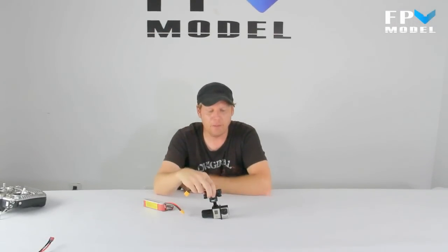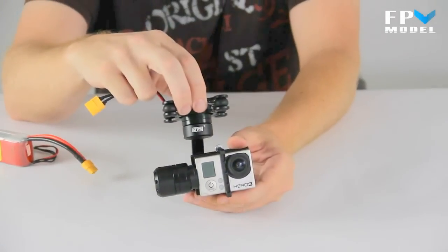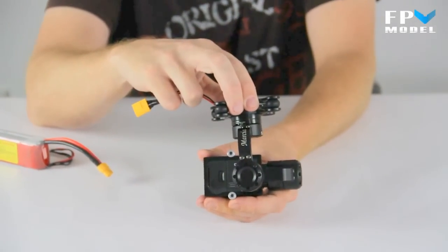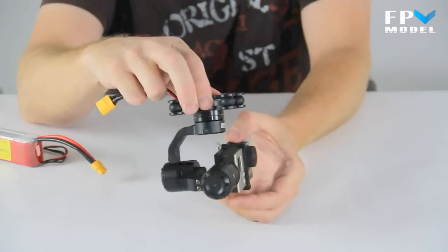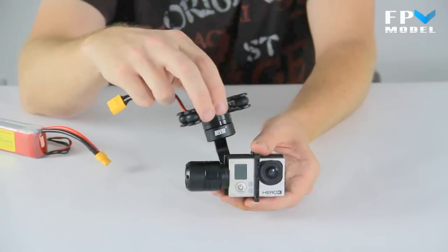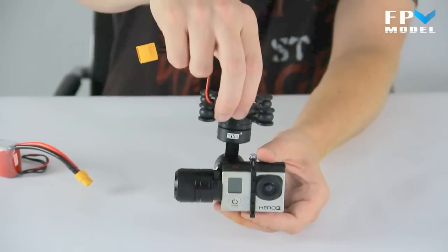This is Jason with FPV Model. Today we're going to show you the new 3-axis gimbal by DYS. This one is called Marcia. The name is a little awkward — you could have gone with something like Nighthawk or Morphix or something like that, but I guess we got Marcia.